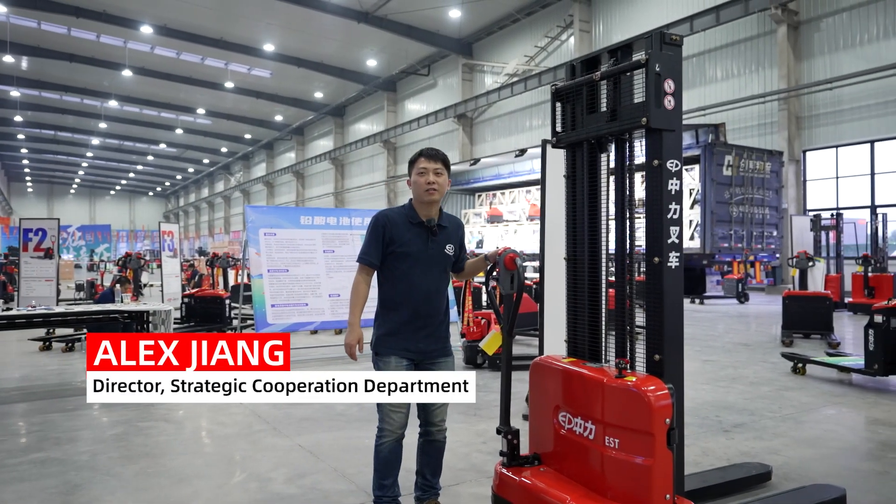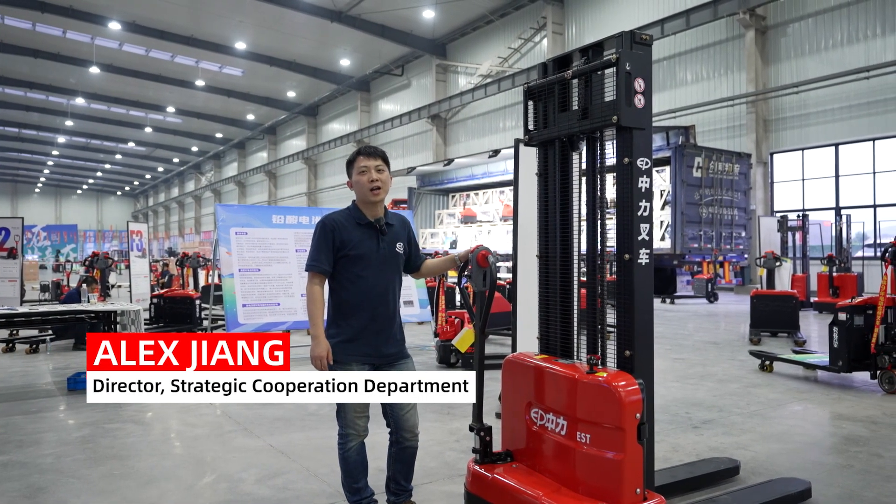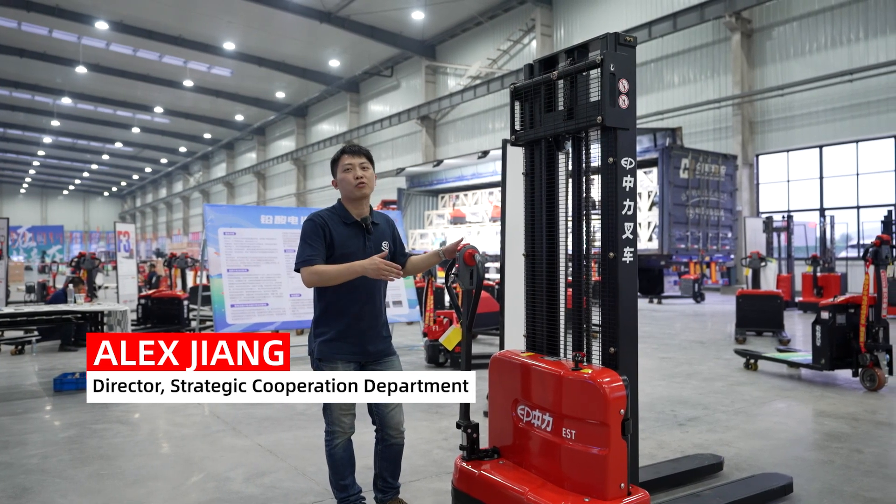Hello everyone, this is Alex from EP. Today, I'm glad to introduce this new budget saver to all of you.